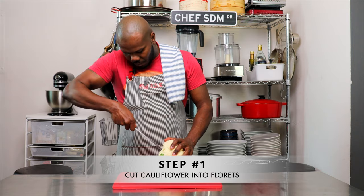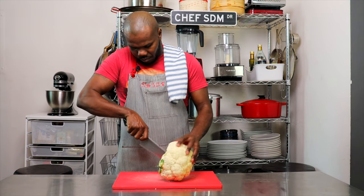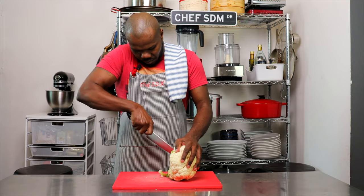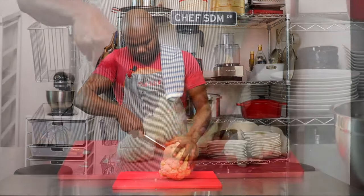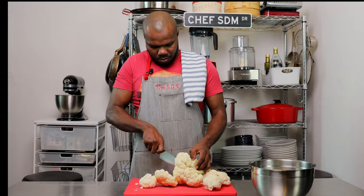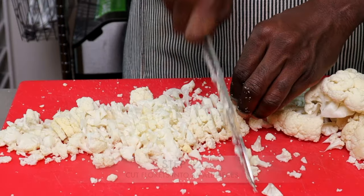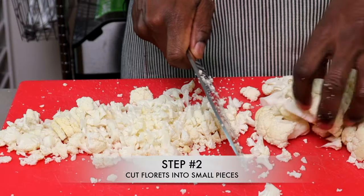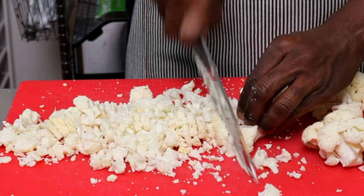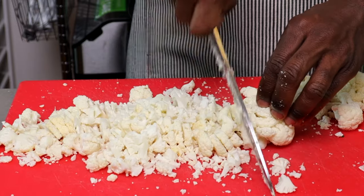Let's get started. The first thing we are going to do is put our cauliflower on our cutting board, hold it firmly, and cut around the stem of the cauliflower removing the florets. Once we remove the florets, we place the base and stem in a bowl. We're going to cut these into small dice, and the reason we want small dice is less cooking time — but it equals more flavor.